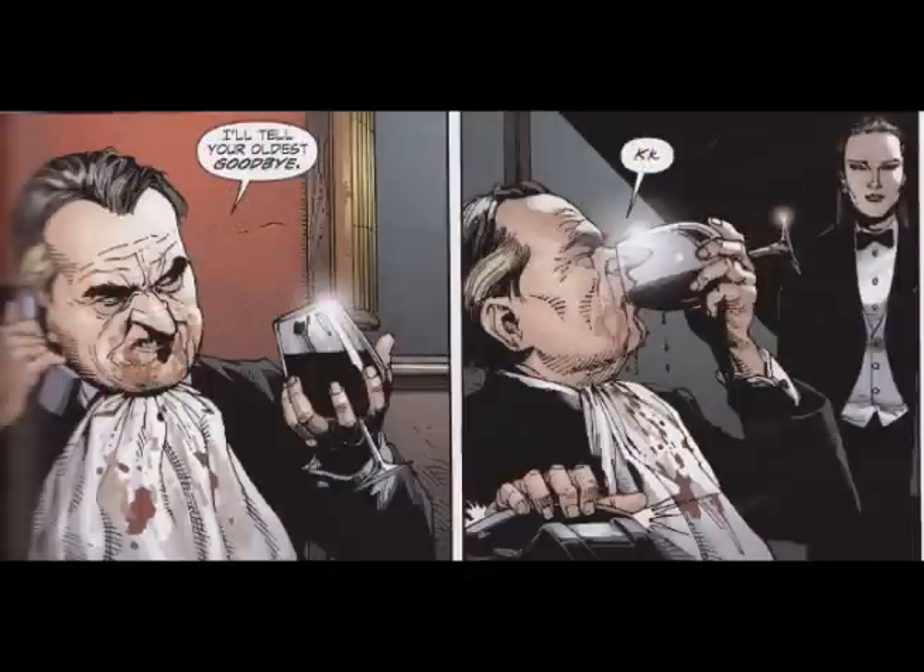Even though the Penguin is really in here, it's not too much of a fresh take on the character. He's a little bit disgusting, the umbrella's in here which is cool, but besides that there's nothing too much different. I've seen the Penguin like this in regular comics before, so it's not too different.